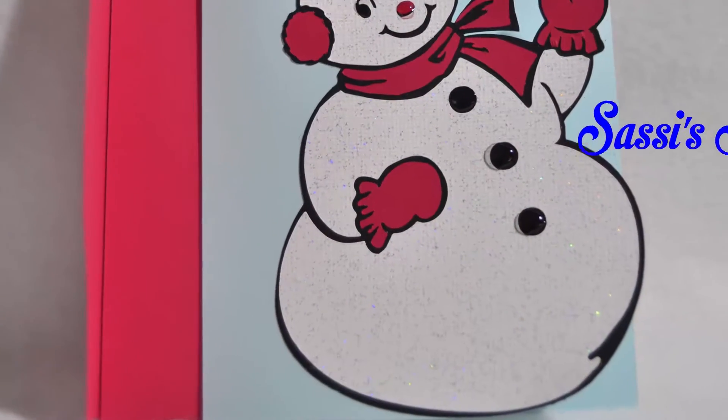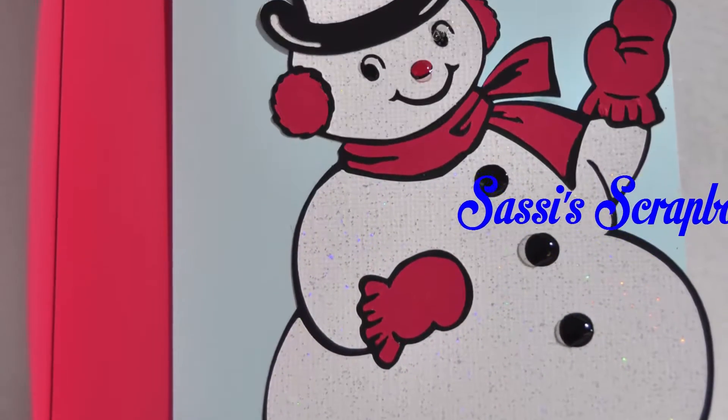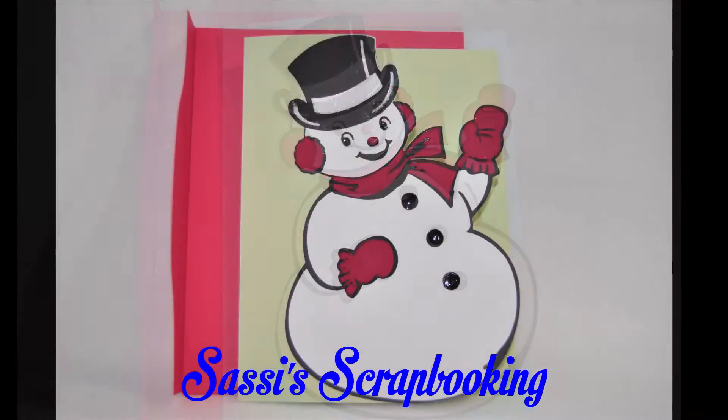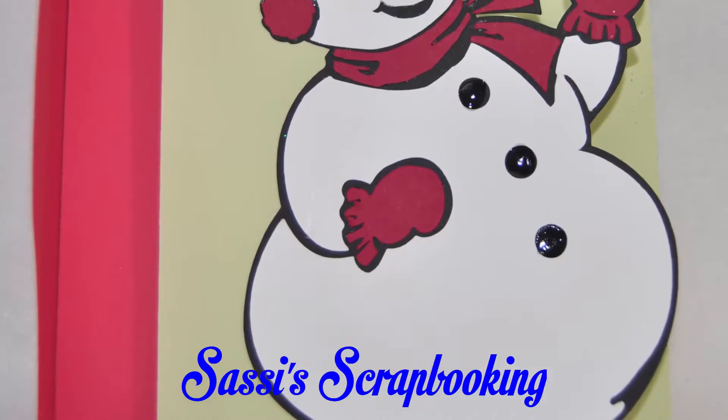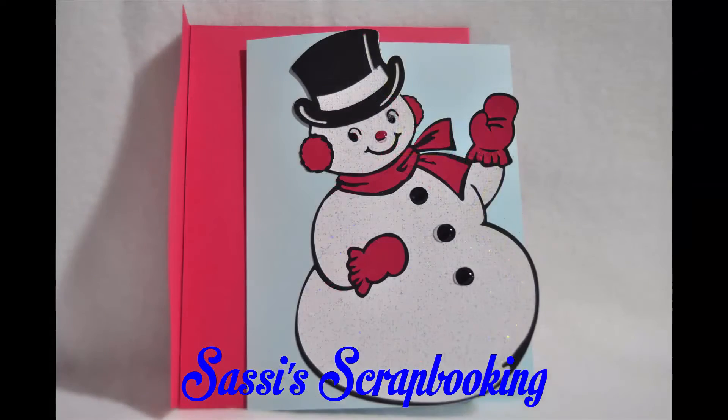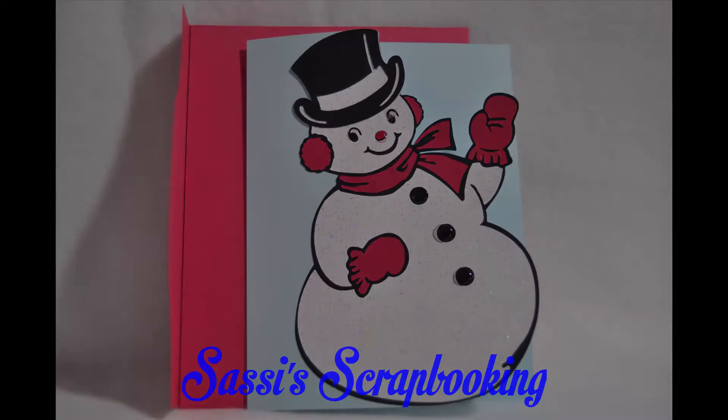At this time I would like to take one more moment of your time and thank you for watching my video at Sassy Scrapbooking. Please subscribe to my channel and watch my other videos. I will continue to add new videos as my adventures with the Cricut Explorer continue. Bye for now!